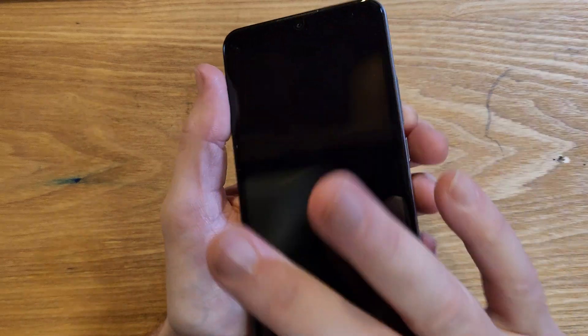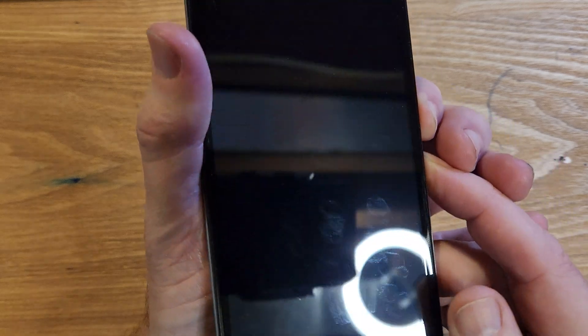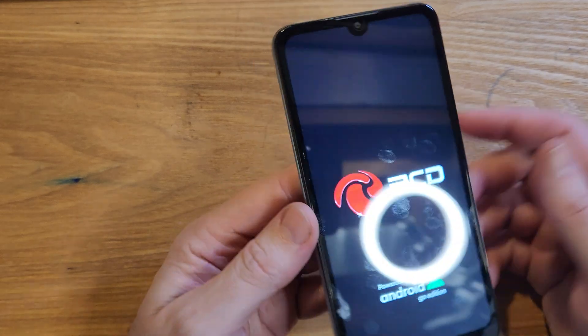With the device now powered all the way off, we're going to hold Volume Down and Power — Volume Down and Power — and we're going to let go as soon as we see the logo right there. Now it just takes about 10 to 15 more seconds and we're waiting.